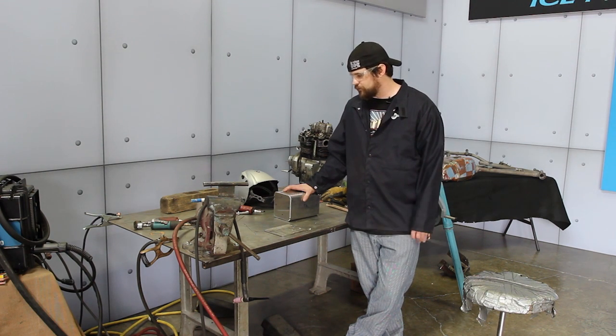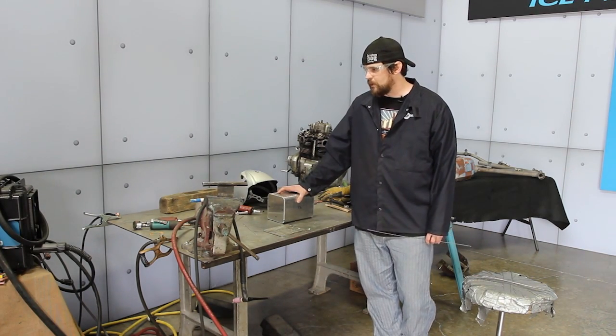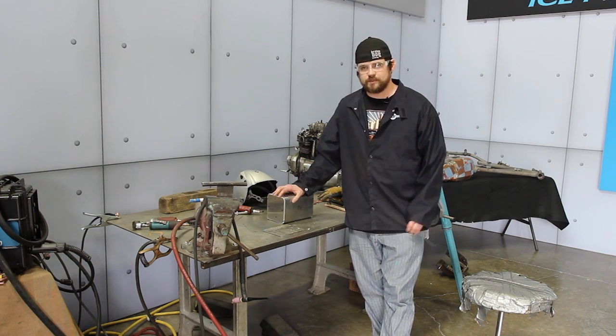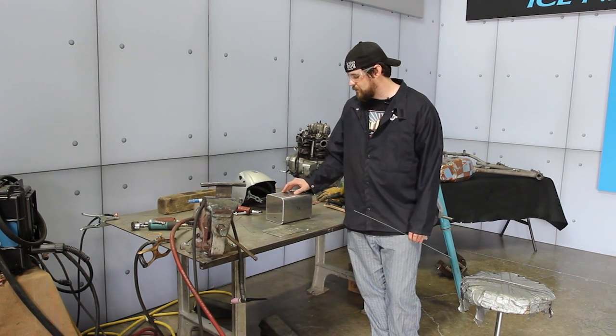For filler rod I'm using 4043. 5356 would be stronger but it would also be more brittle, and with the joints we're doing — which are mainly butt joints and corner joints — the strength isn't going to be as much of an issue. The 4043 is actually just as strong in a butt joint.